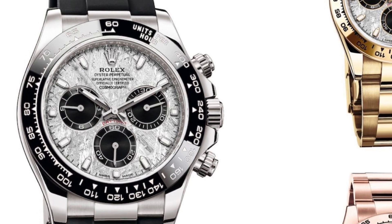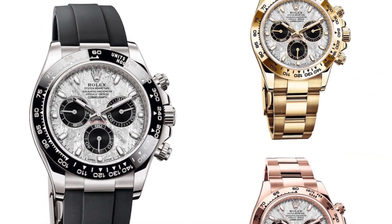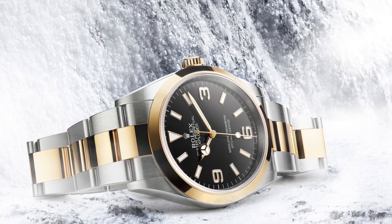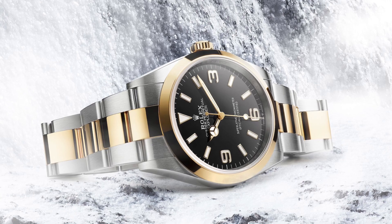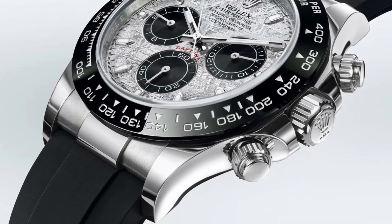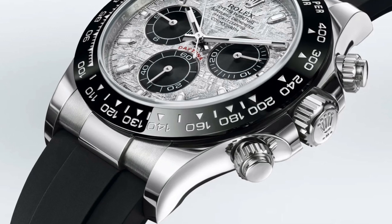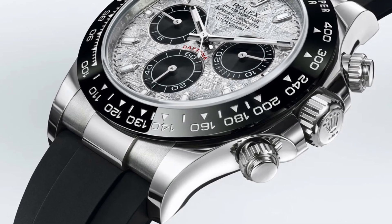The brand new Rolex Daytona is a stunner of a watch and deserves the praise. Click the video on screen right now to see a review of the brand new two-tone 36mm Rolex Explorer that was released today. Make sure you subscribe to this channel to see more future Rolex reviews, and like this video if you approve of the new Daytona. Thanks for watching and see you later.